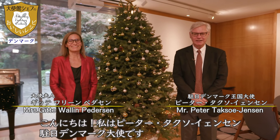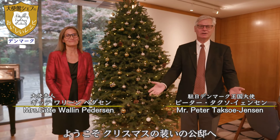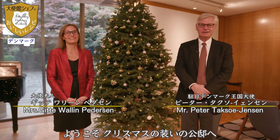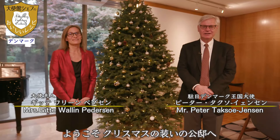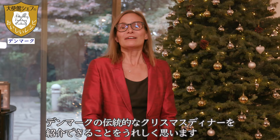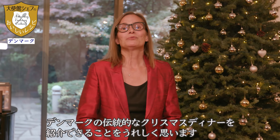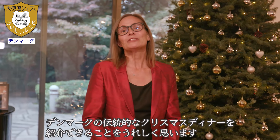Hello, welcome. My name is Peter Taksu Jensen. I'm the Danish ambassador to Japan. Welcome to our residence here. Welcome to a Christmas celebration here. I would like to introduce my wife, Gide. We're very happy to welcome you into our home for a traditional Christmas dinner.